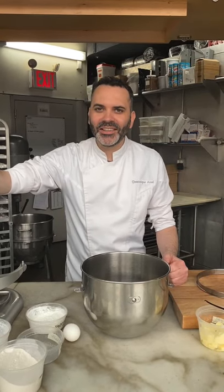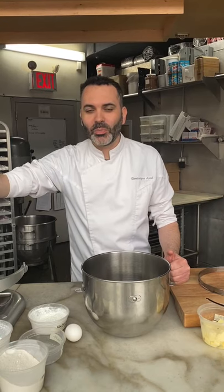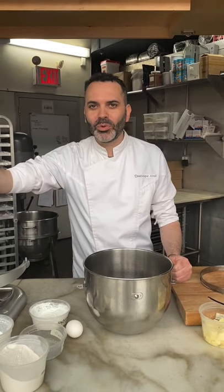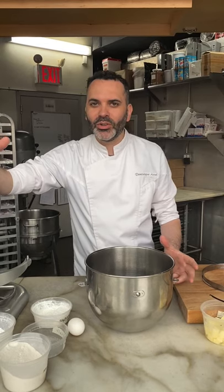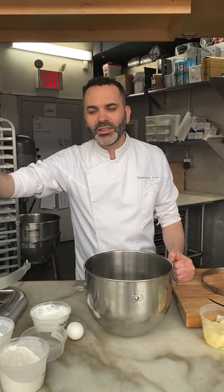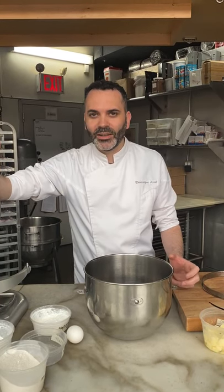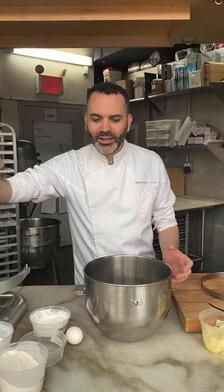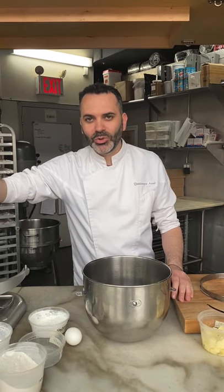Hi everyone, this is Dominique Ansel and today I'm going to show you one of the most important bases when it comes to pastry — one of the recipes from my book, the vanilla sablé. Sablé is French for a crumbly or sandy texture, the kind of texture you get once you bite into the sablé. Essentially it's a crust we use for tarts, and I'm going to show you how to make it, how to line it into the ring mold, and what to do with it.